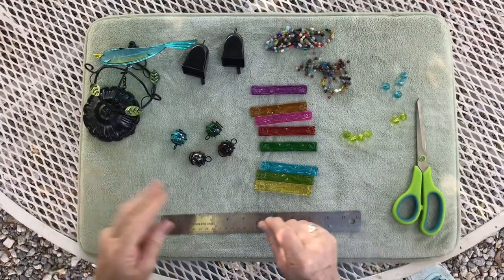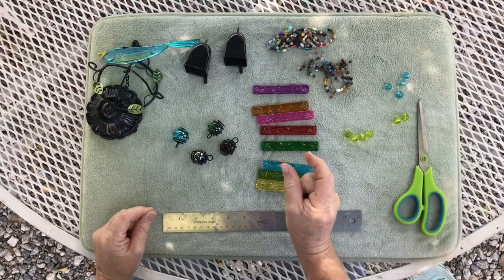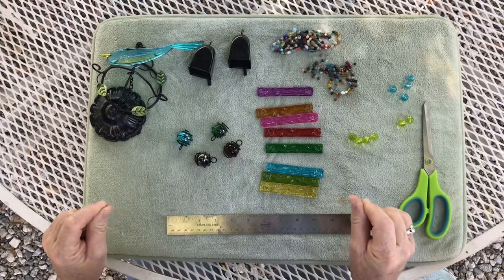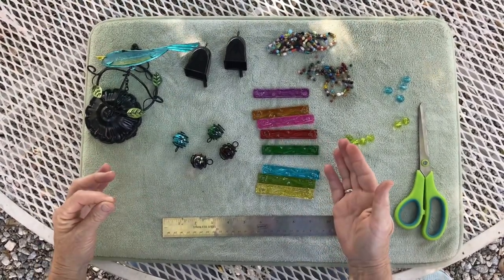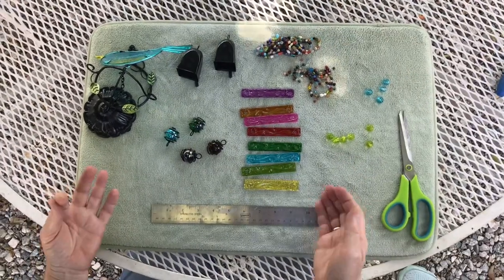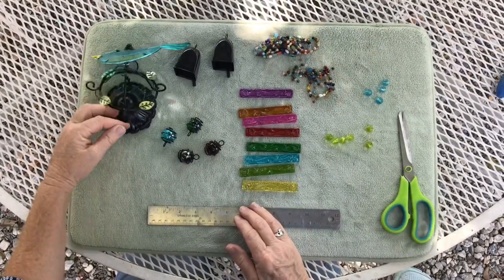I always cut way more fishing line than I need because it's hard to tie a knot if you only have a little bit, and the monofilament is slippery. I'm going to show you a couple of tricks that make sure my wind chime hangs evenly. We're going to start building our wind chime from the bottom up and make each part before we attach it to the top.